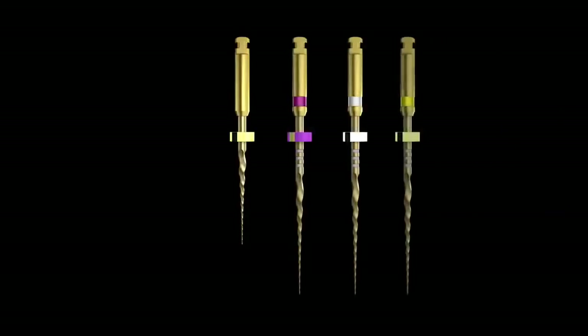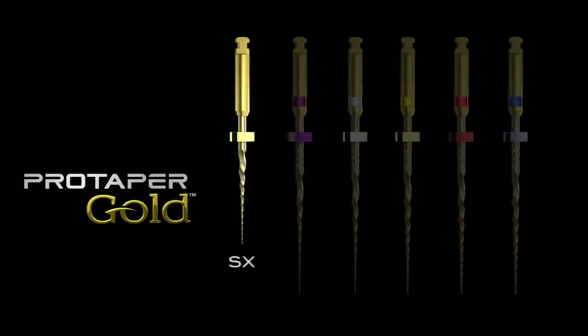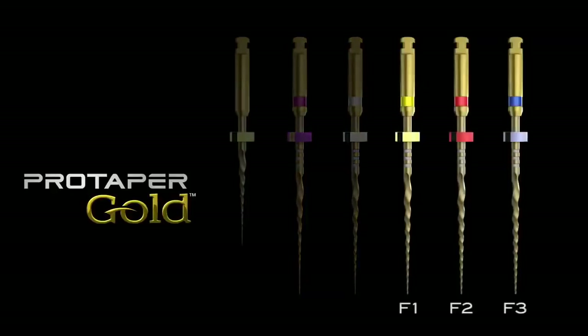So meet our new best friends. ProTaper Gold is exactly the same as ProTaper Universal with these exceptions: they are made of an advanced metallurgy which allows them to be more flexible and more resistant to cyclic fatigue. They literally want to crawl around glide paths. The handles are also shorter for increased visibility. SX is an auxiliary shaper designed to remove restricted dentin, and it has exaggerated progressive geometries. Shaper 1 and Shaper 2 remove the coronal and middle restrictive dentin in the glide-path-established canal. Meanwhile, Finishers 1, 2, and 3 simply connect the dots as finishing instruments for the preparation, for cone fit and easy obturation.